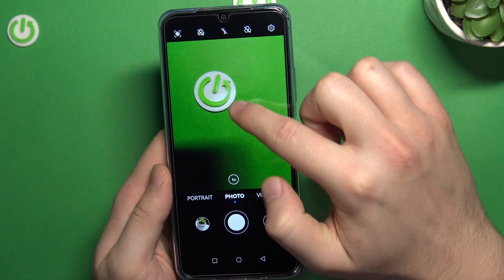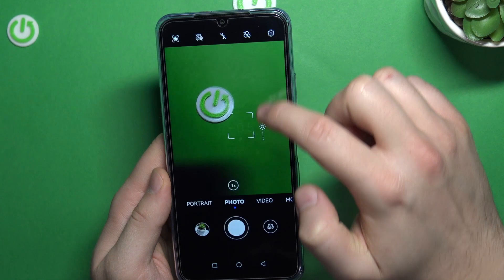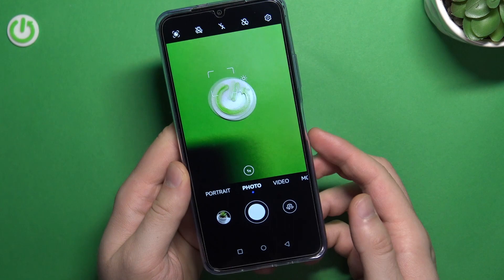Next, when you are right here, you can quickly adjust the brightness level by tapping on the screen and then move the sun icon up and down. To make it automatically, just click on the screen once.